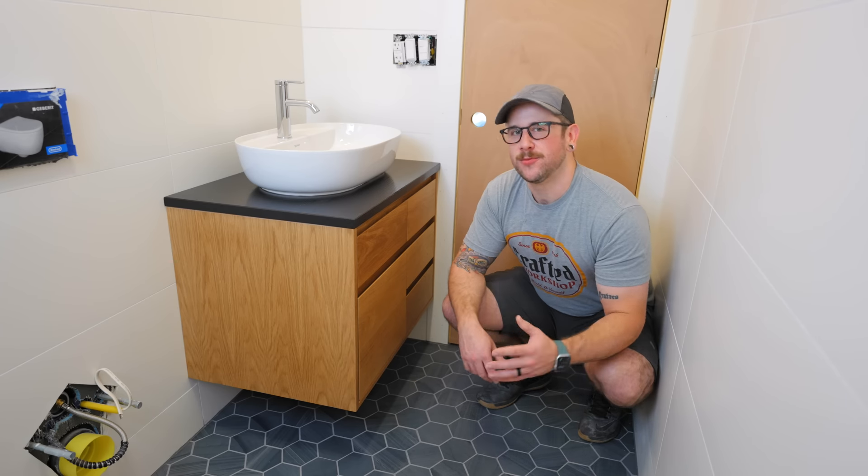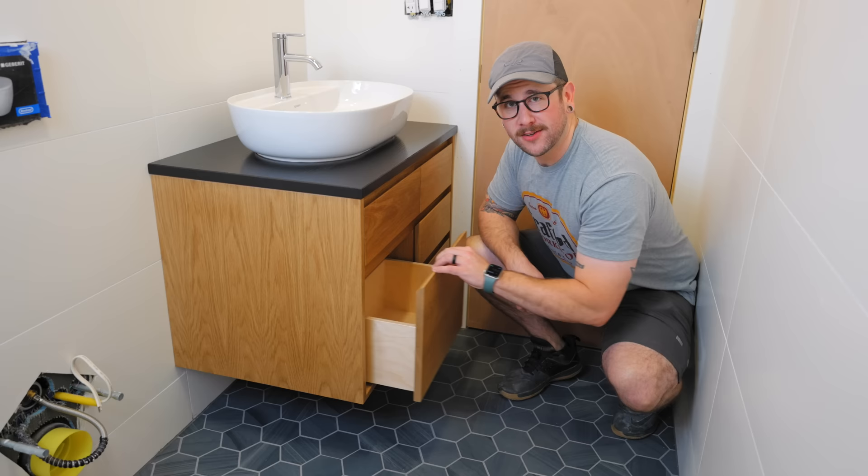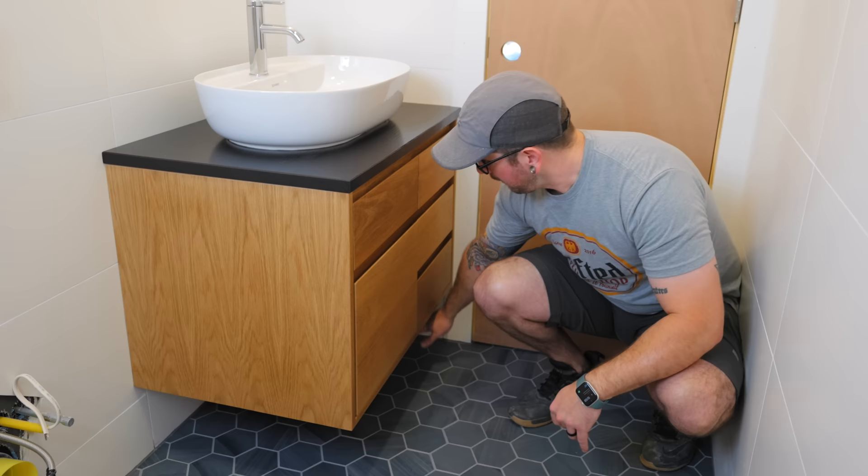What's going on, everybody? I'm Johnny Brook, and welcome back to the Crafted Workshop video. In this week's video, I'm going to show you how I built this modern floating bathroom vanity, complete with soft-close drawers, integrated drawer pulls, and motion-activated undermount LED lighting. All right, let's go ahead and start with the build.